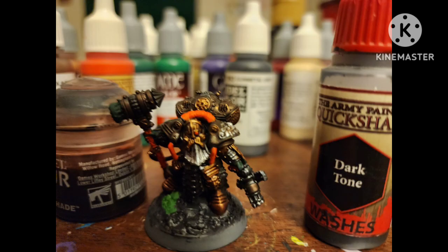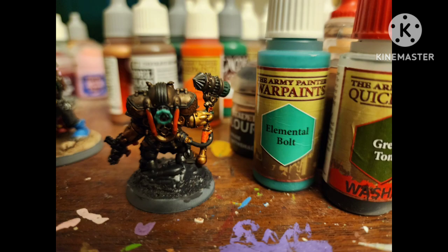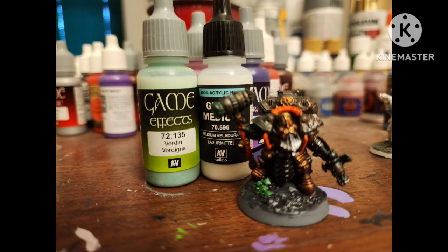Shade the base — except the gems and the silver — with Darktone by Army Painter, and shade the orange with Seraphim Sepia. I painted the little twisty valve thing with Elemental Bolt to make it stand out, then shaded it and the rest of the green with Green Tone by Army Painter. On the Tinny Tin areas, we do a light coat of Verdigris by Vallejo mixed with some Glaze Medium.